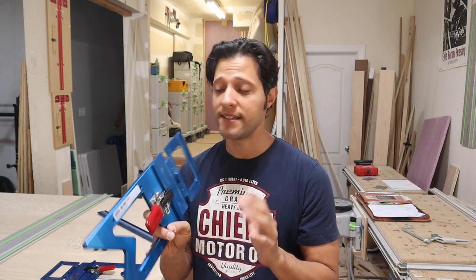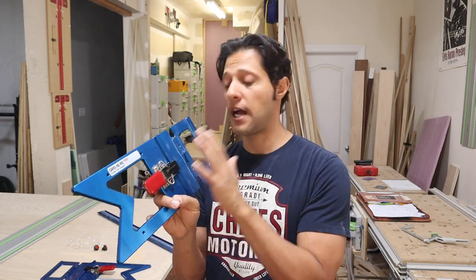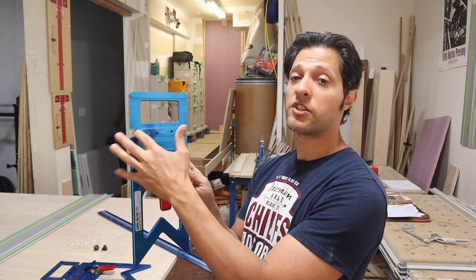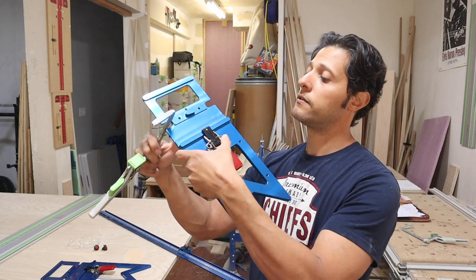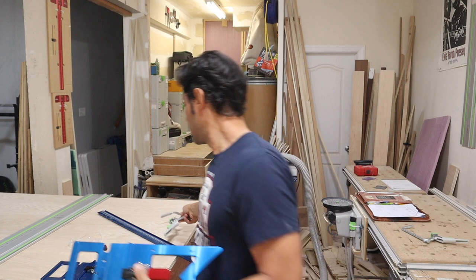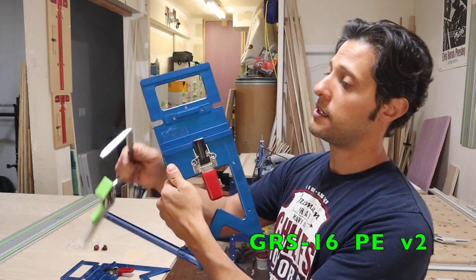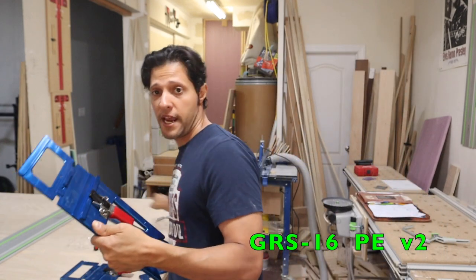It's always dead on 90, but what they have done to innovate this — and I think it was a great idea the way they did it — is number one, they changed the tolerance from where the clamps sit. You'll notice on the guide rail clamps there's a lot of play in there. Well, on the new guide rail square they changed that. The tolerance is minimal, and it still fits the aftermarket clamps.